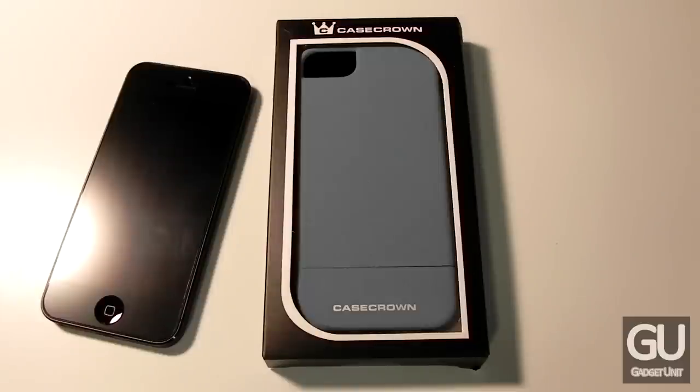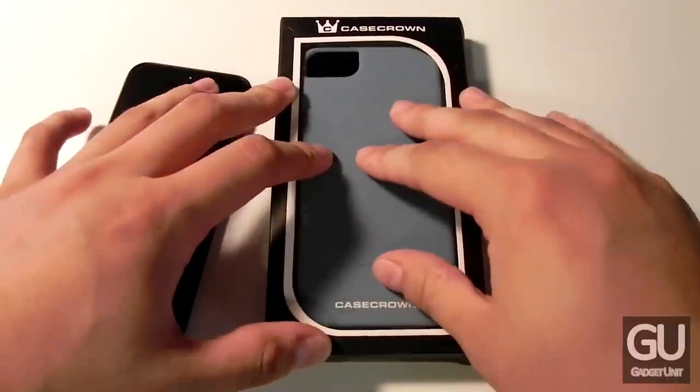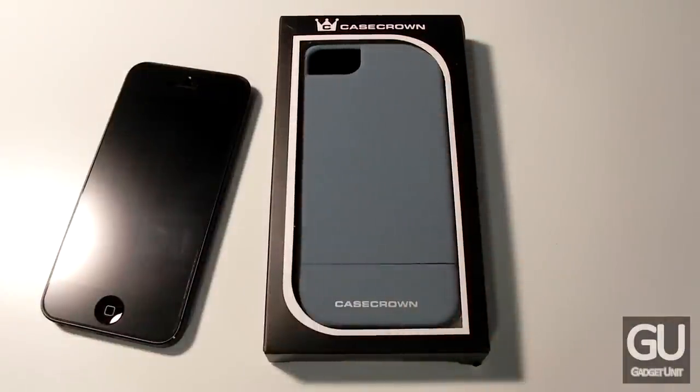What's interesting about this particular model is that it has sort of a smooth sandpaper-like texture to it. Now some people may like this, some people might not. I think this is pretty neat and it's a bit different than what I've seen from slider cases in the past.